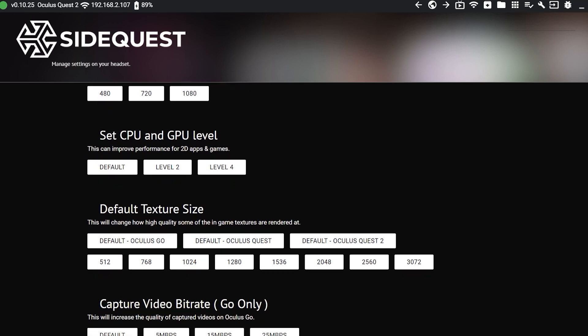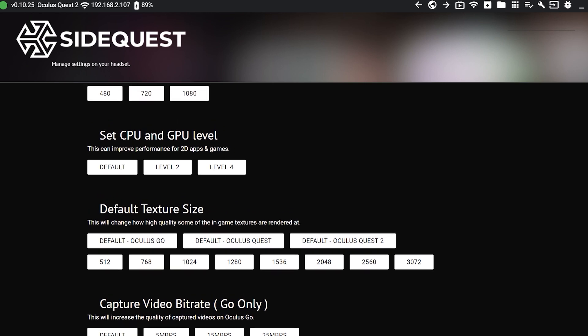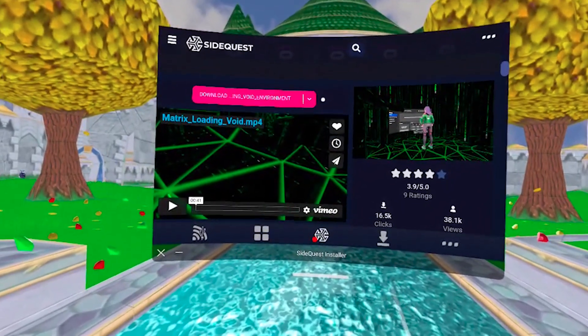The only thing you cannot do yet is change the Quest settings using SideQuest. As you know, there are lots of settings you can play with, such as improving texture resolution, changing the refresh rate, and many other things — but for now, you cannot do this from this experimental app. The good news is that developers are actively working on making it possible. I've also noticed that custom homes aren't installing properly using this method yet, but I really think that's going to be fixed very soon.